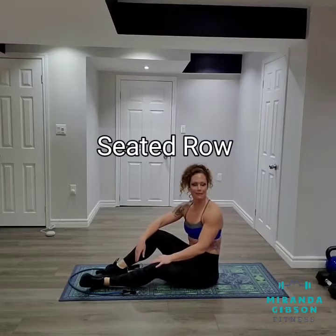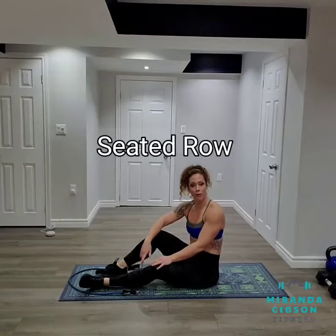Hey guys, it's Miranda from MirandaGibsonFitness.com and today I'm here to demonstrate to you how to perform a seated row.